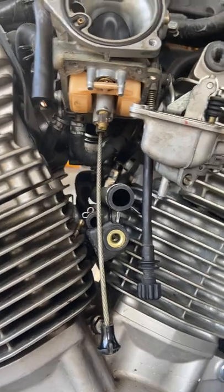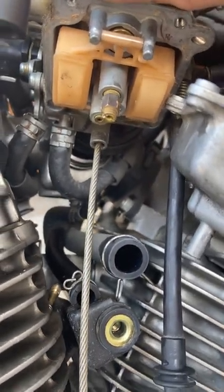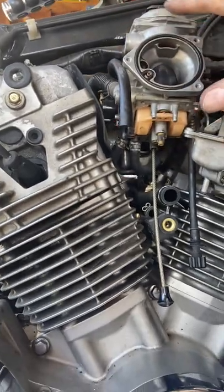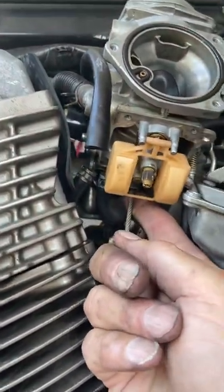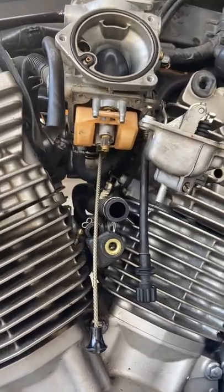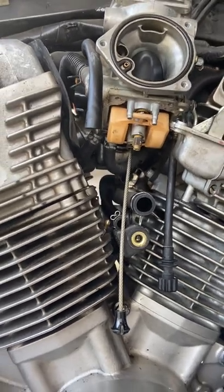I'm anxious to try it out. If you have any questions or comments, please let me know in the comments below. It's pretty straightforward — the hard part is actually getting to it. You've got to take your tank off and access the carburetor, but you don't need to remove everything, just enough to get to it. That's going to wrap it up. This is DJ — see you on the road, stay safe.